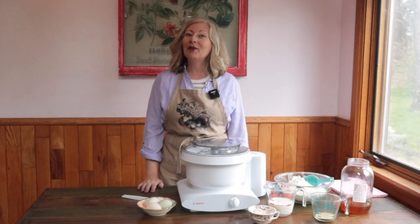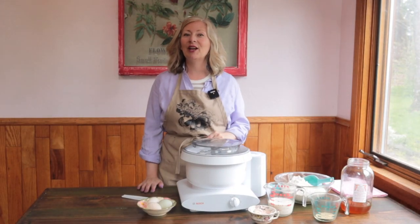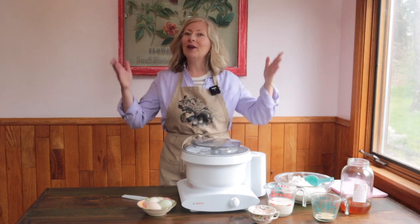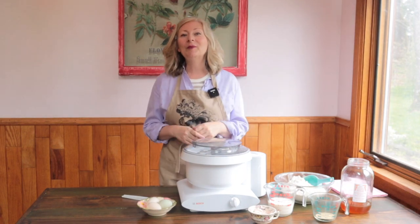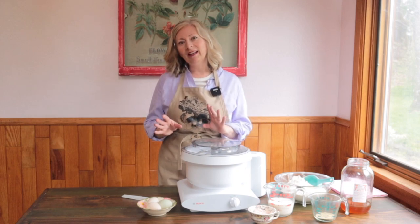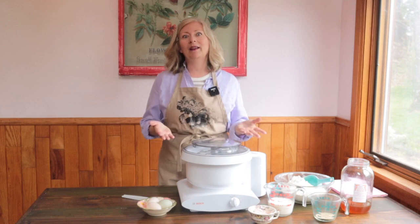Hi, I'm Michelle. I'm here to help you create your slice of country living with practicality and finesse, wherever you may live. Welcome to Chocolate Box Cottage, the sweet spot between old-fashioned values like cooking from scratch and gardening, and modern conveniences that make life easier.